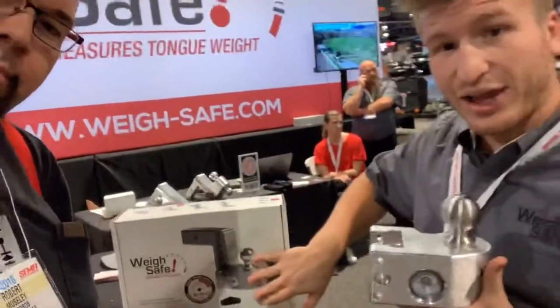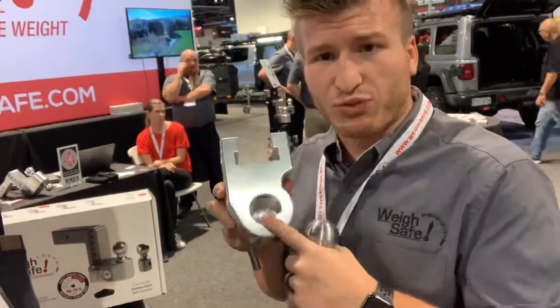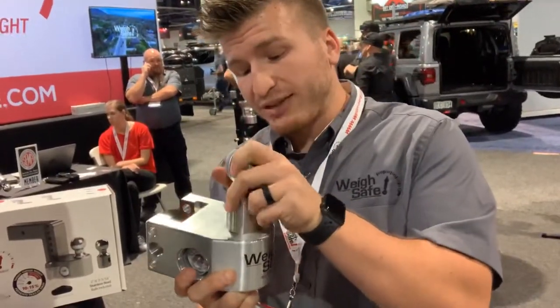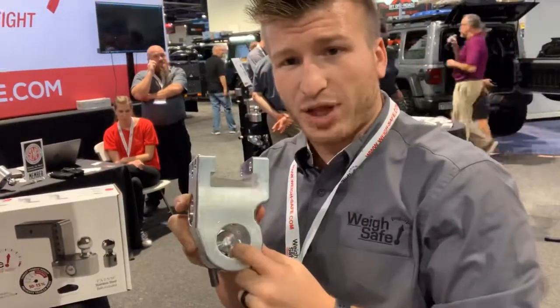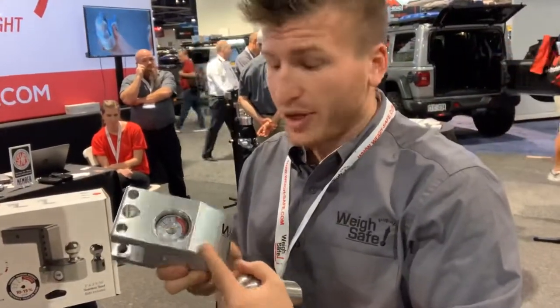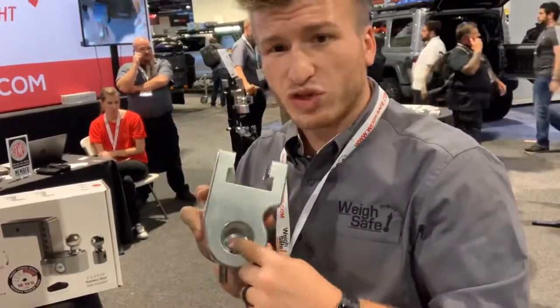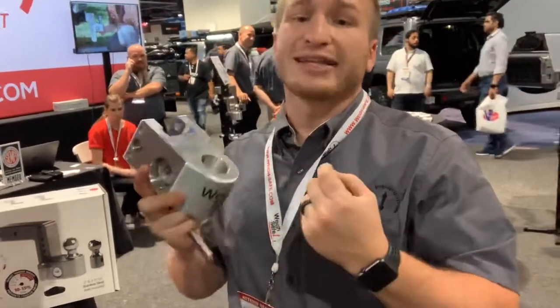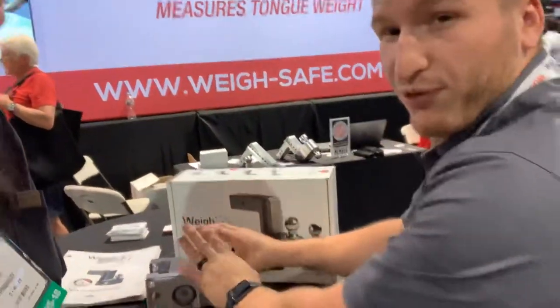What Kevin decided to do was integrate a scale right into the ball mount itself. It has the old draw bar slider and key assembly. There's a plunger built right into the slider, so as the coupler of your trailer is applied, it pushes down on the ball, pressurizes that plunger, which pressurizes a hydraulic bed of oil, and reads out right here on the gauge accurate to 15 pounds. There's only a single moving part in the entire assembly, which reduces mechanical error. This unit is rated to tow up to 14,000 pounds.